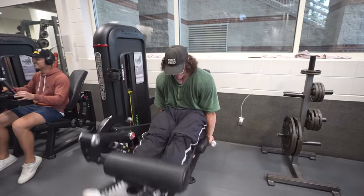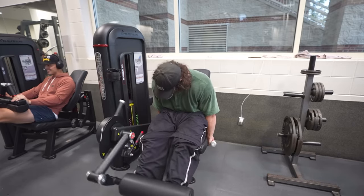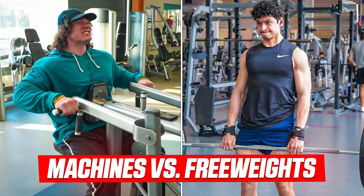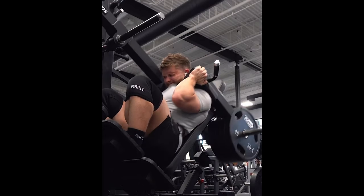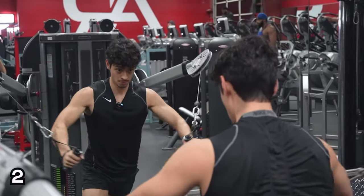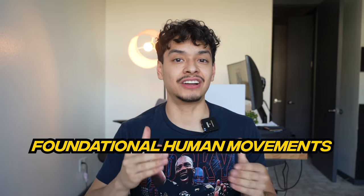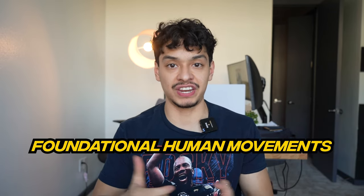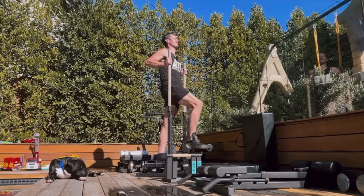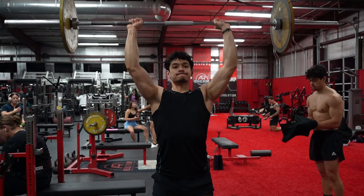Leon doesn't use bodybuilder machines because machines don't demonstrate true strength due to the lack of core and stability demand. I made a full video about why free weights are far better than machines for athletes. Leon also trains movements and not muscles — bodybuilders spam machines and isolation work like cable flys to hit specific muscles, but that's not a functional movement. Leon and any top athlete will train the foundational human movements, and by perfecting these, an athlete will inevitably improve their ability to perform nearly all other movements, physical activities, and athletic skills.